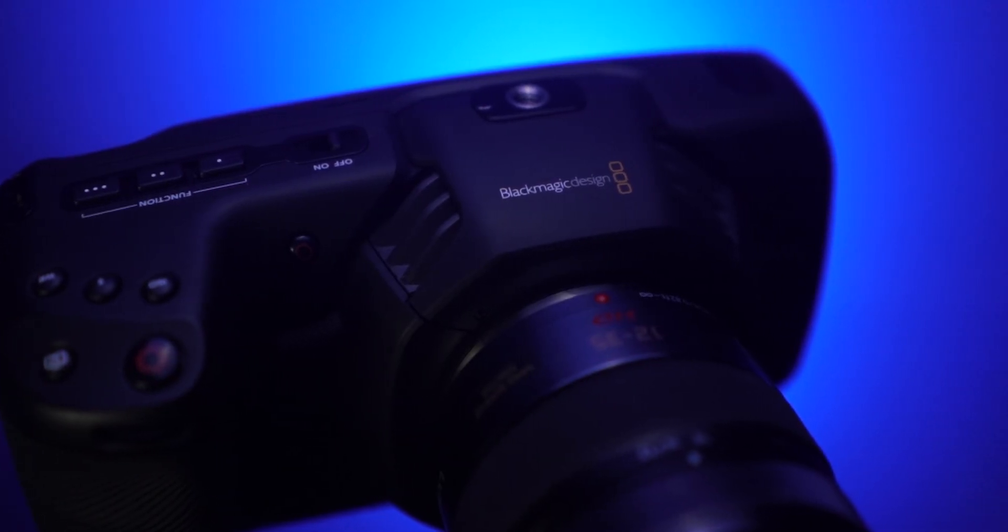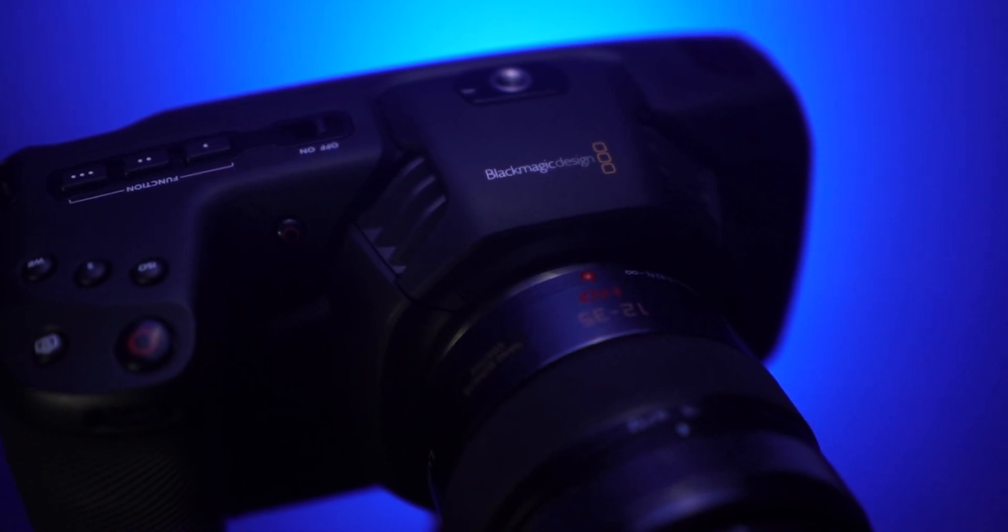And that is how you properly expose a BMPCC 4K using false color. If you liked today's episode, be sure to subscribe to our YouTube channel below. Until next time, this is John Owens with Frame Voyager.